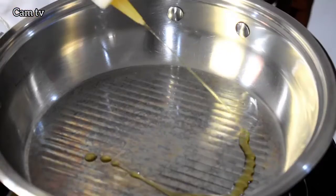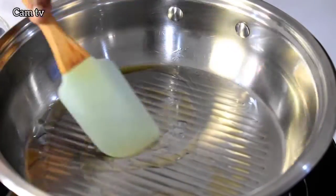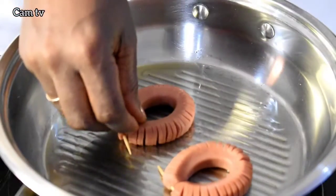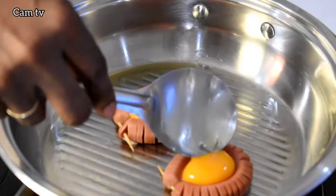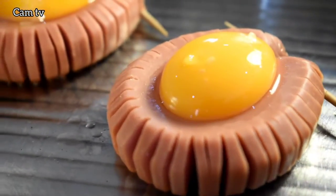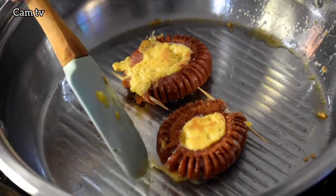On very low heat, I drizzle in olive oil, place the sausage in the pan, then I add the egg yolk only. Fry for a minute and flip over, because I like a well-cooked egg yolk.